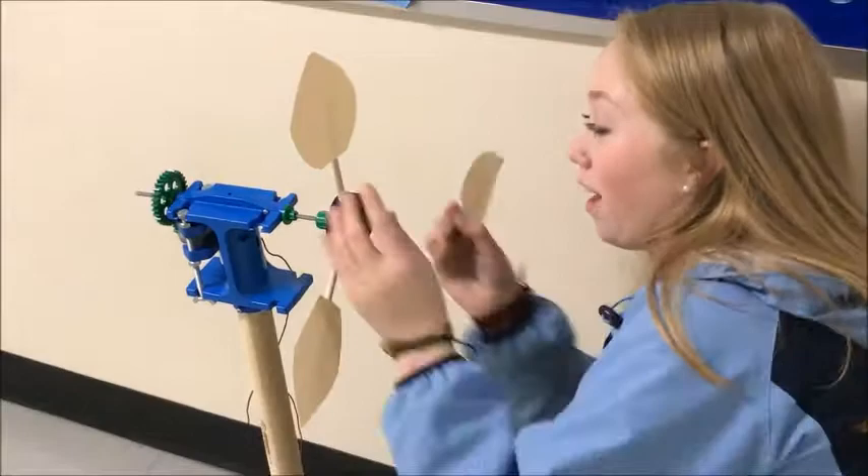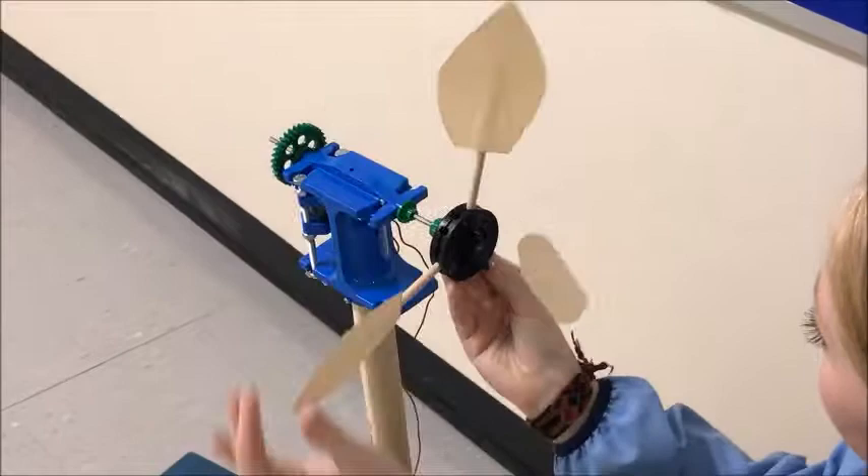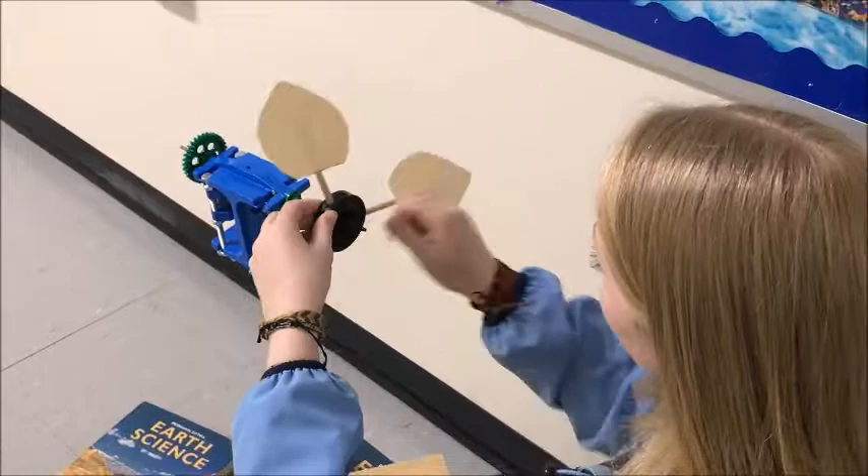Once you get the blades in place, tighten this so they don't move during the experiment. You just set them to whatever angle your group decides to use.